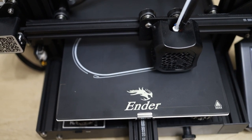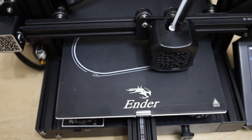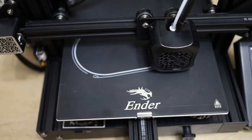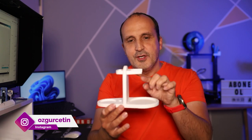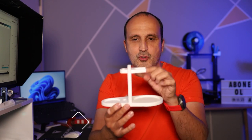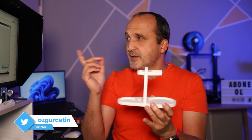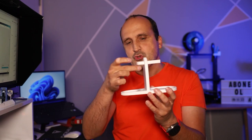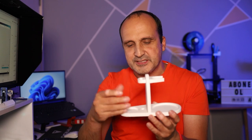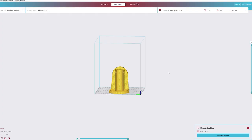Bu ürünü destekli basmak gerekiyor. 3D yazıcılarla az çok muhatap olduysanız bilirsiniz: alttan yukarı doğru yavaş yavaş basıyor. Ama bazı kısımların havada basma imkânı yok, o yüzden destek olması gerekiyor. Creality Slicer yazılımı üzerinden de göstereceğim bunu sizlere. Şuralarda destekler oluyor. Baskı işlemi bittikten sonra destekleri söküp atıyorsunuz — ben de söküp attım.